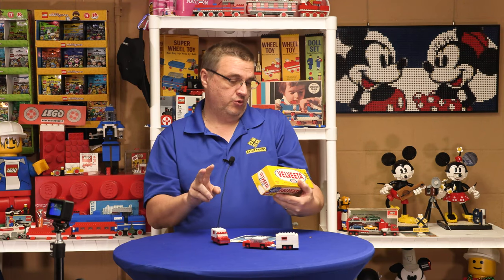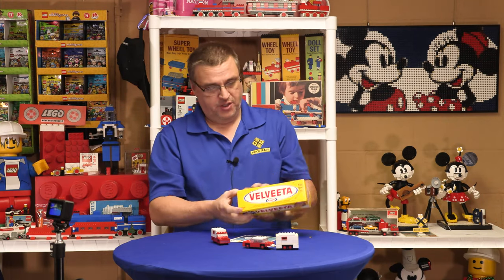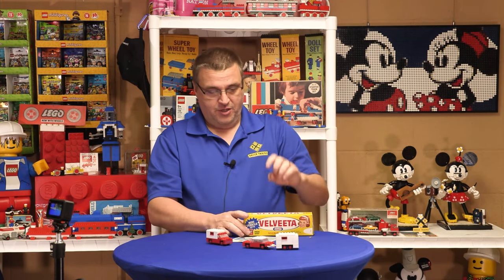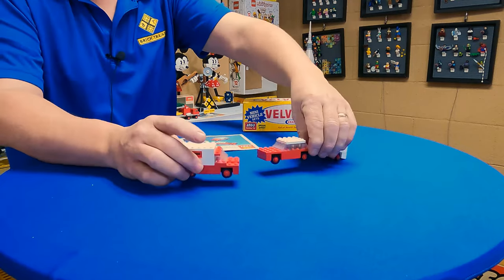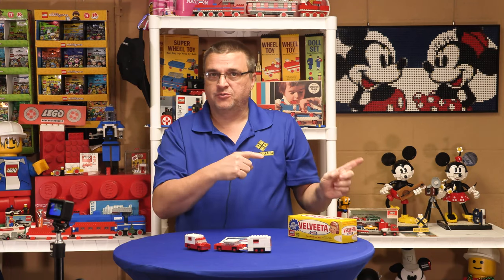This is number two. The first one was a tow truck, Jeep, and an antique car — you can check out that video. And this one is a house trailer, car, and camper. So let's get into that. These would have been shipped to you in a plain brown box.